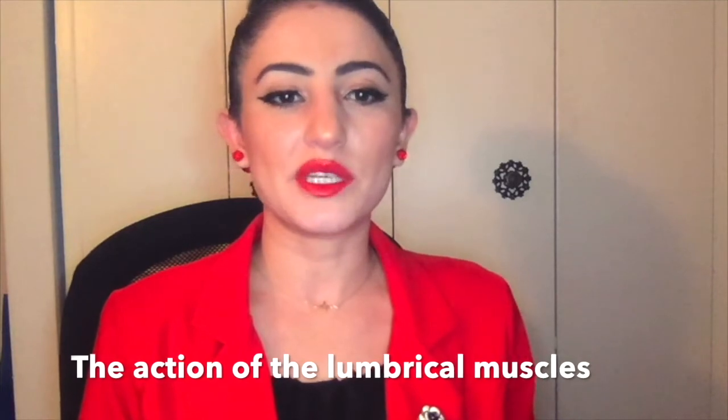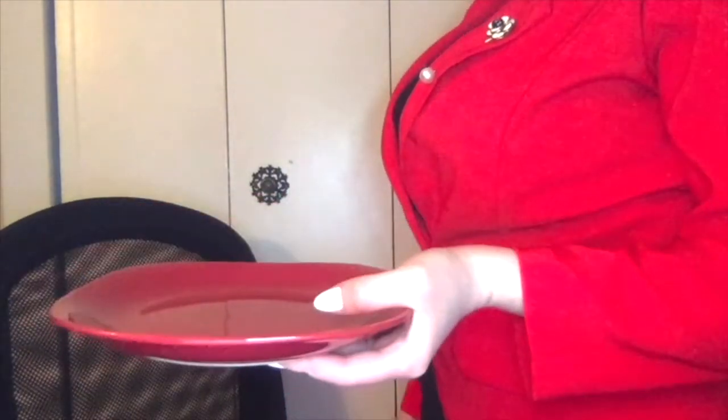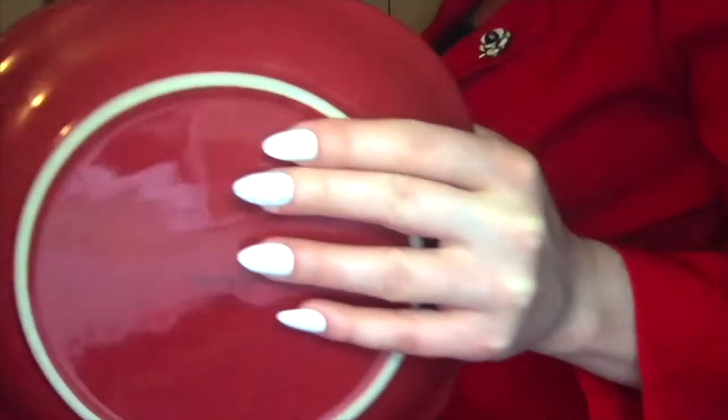The lumbar grip, also known as the plate grip, has the MCP joints flexed and the PIP and DIP joints extended, with the thumb opposing the fingers to hold an object horizontally. It is usually used when something needs to be kept horizontal, such as a plate or tray. The muscles flex the MCP joints while extending the IP joints — I'll show you: the MCP is flexed and the PIP and DIP joints are extended.